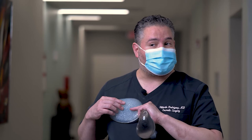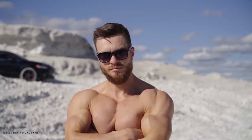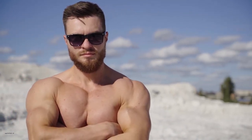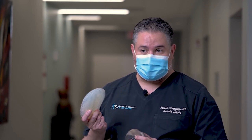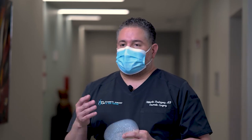You can't over-dissect on a man either, because you can't have the implant be too low — that'll feminize the chest. These are more exotic procedures that can be very safely done. If you want more information about procedures like pectoral implants, gluteal implants, or rib cage modification, just call us or look for us on our website.